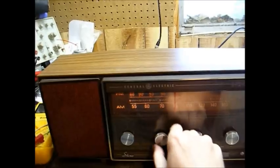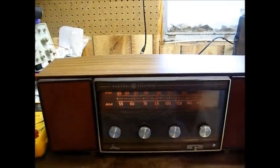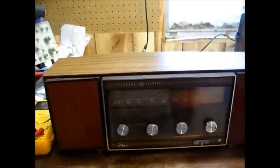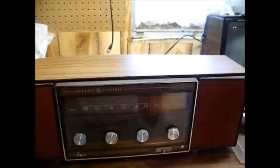I had some reception earlier, but you play with these switches and now I'm not getting anything, so let's just open it up and see if we can fix this.